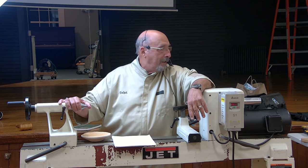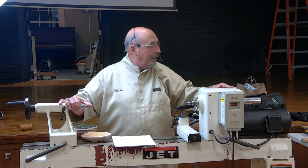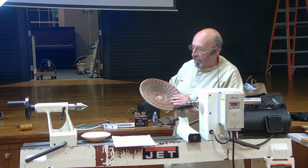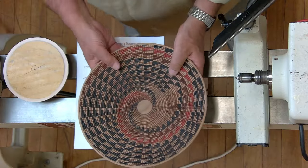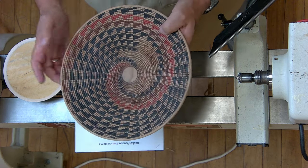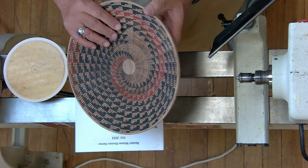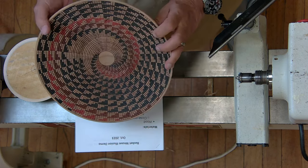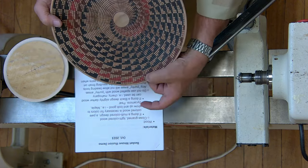So you want something like a maple if you're going to use other colors. I brought this piece in that I'm working on now — it's not finished. This is cherry. If you use a darker wood like cherry or mahogany, you really can only do a black pattern or a dark colored pattern. This one is black, brown, and red.